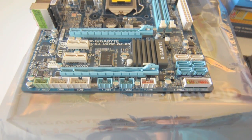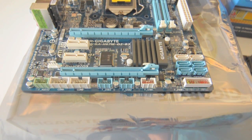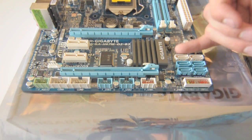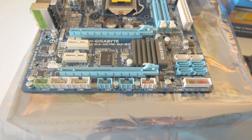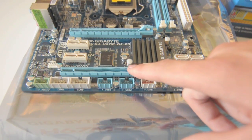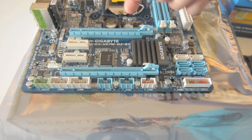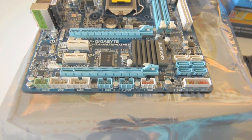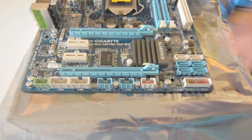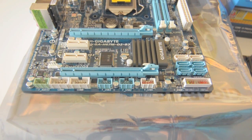Over here we have the SATA ports. These two are SATA 6 gigabits per second, and these four are SATA 3 gigabits per second. The two SATA 6G ports use a different controller than the four SATA 3G ports, as indicated by the blue versus white colors. We also have two PCI Express 2.0 x16 slots — I believe one runs at x8 and the main one runs at x16 — and two PCI Express x1 slots, for a total of four expansion slots.